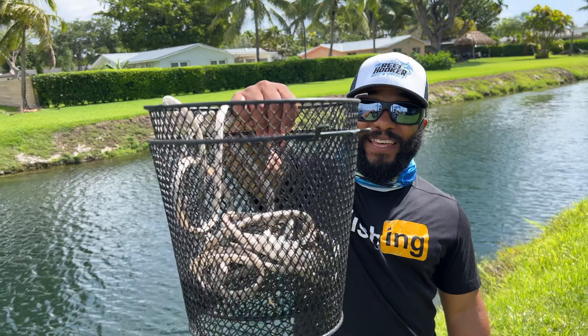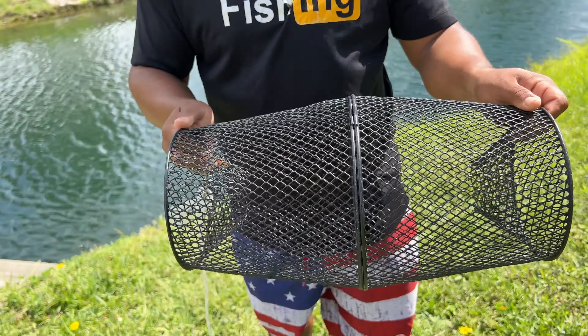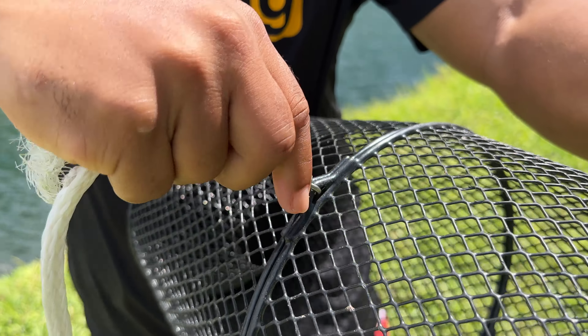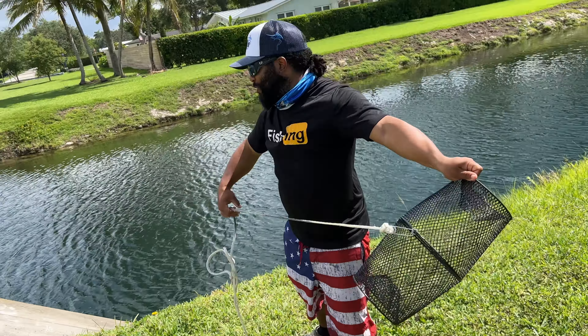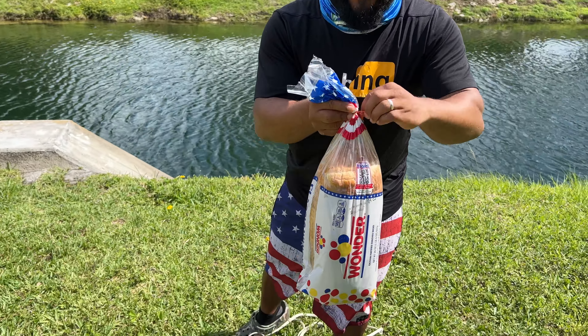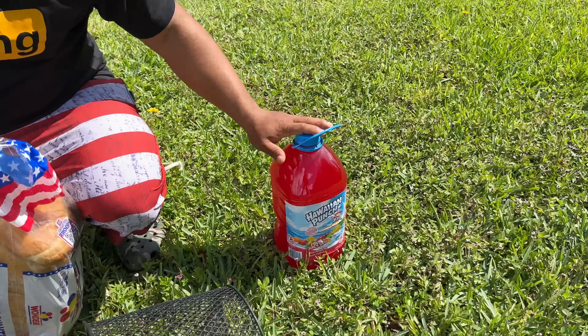But how are you going to do that? We're going to use this — it's a fish trap. You just connect it right here, close it up, and it has this little pin right here. And voila, you add bread and just toss it in the water. Whatever swims into the fish trap will be going into our bottle aquarium.